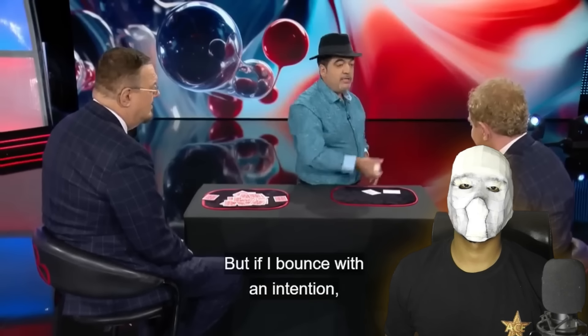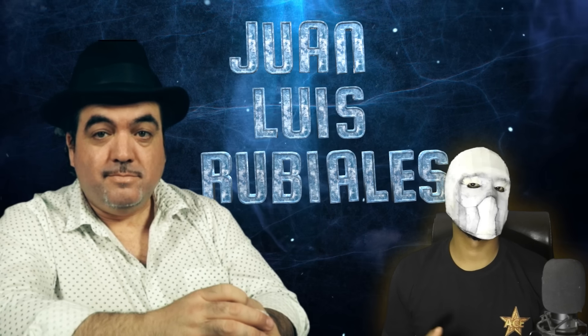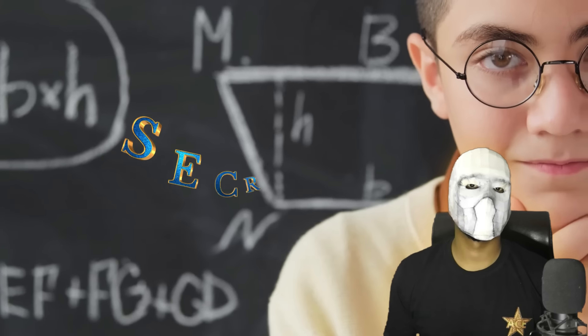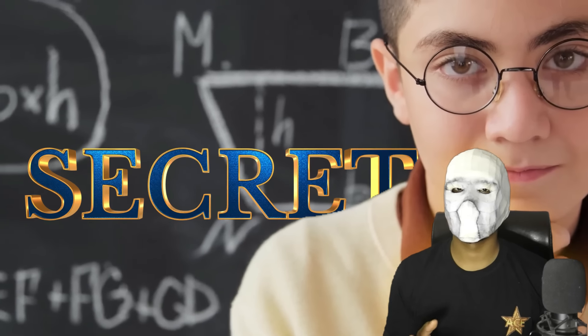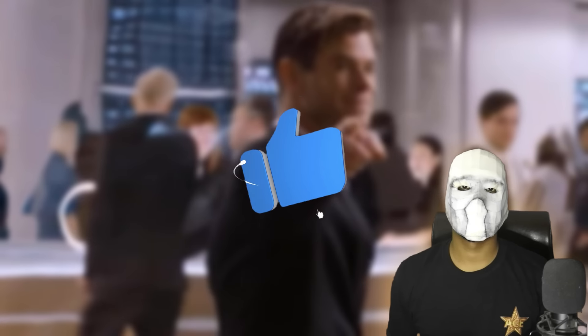In this video, we are going to watch an amazing magic act performed by the Spanish magician Juan Luis Rubiales on the Fool Us show, and we will also learn the secret behind this magic trick. If you enjoy the video, please like it and support us.